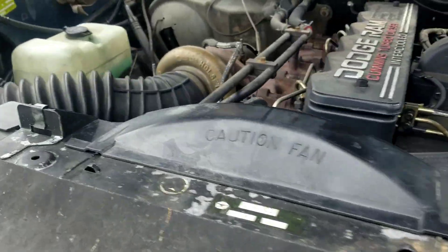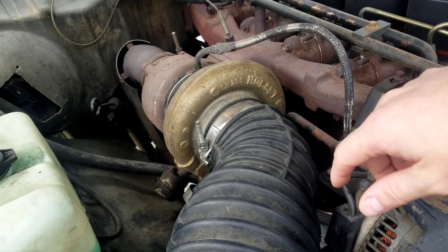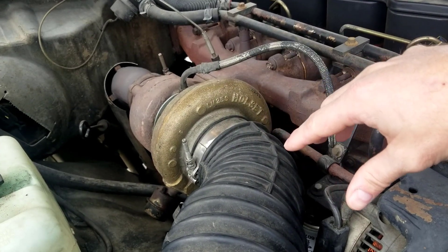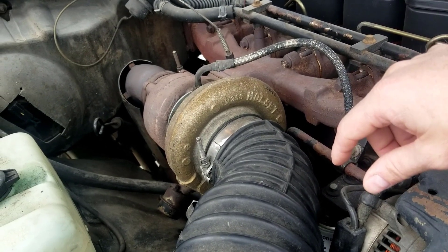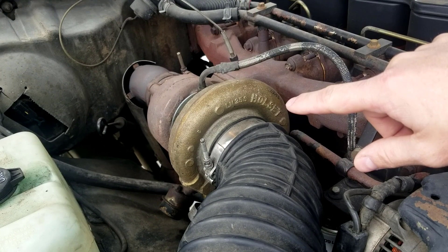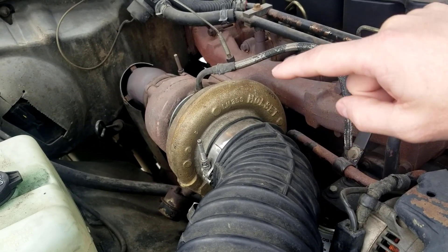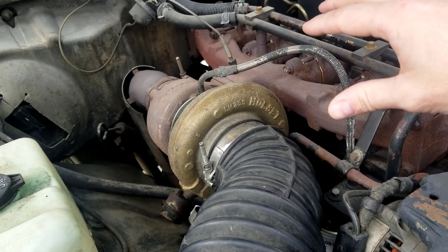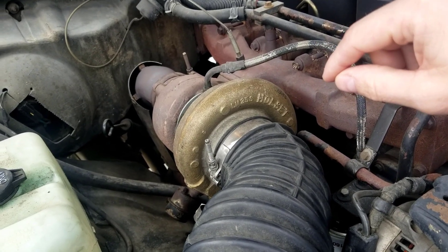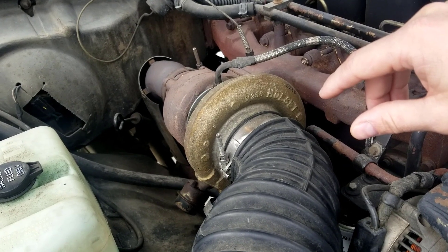For number two, best bang for the buck, upgrade your stock turbo. This is an HX35 off of the second gen. I actually got it for free because a guy pulled it since it was spewing oil past the seals, so I rebuilt it for 50 bucks — easy to rebuild, and I'll be doing a video on how to rebuild an HX35 in the near future. It's a huge upgrade over the stock turbo. Another turbo to look at is an HE351CW off of a third gen — great upgrade as well. The HX35 is pretty much bolt-on, very easy to install, and the HE351CW is a little more difficult but really not that much.